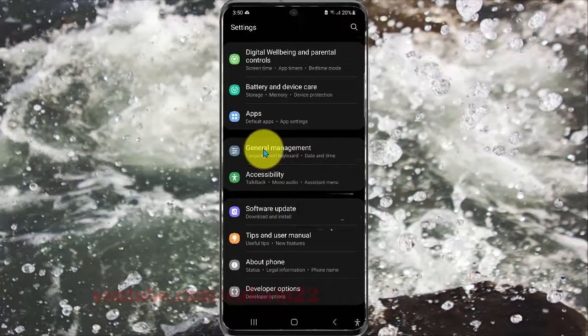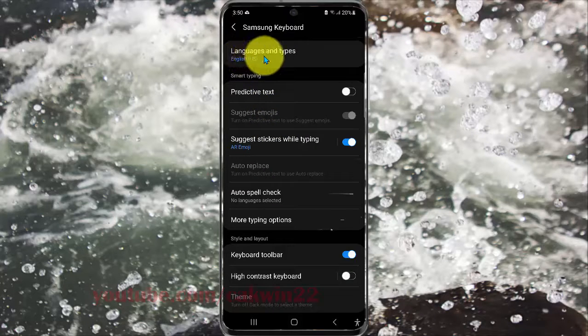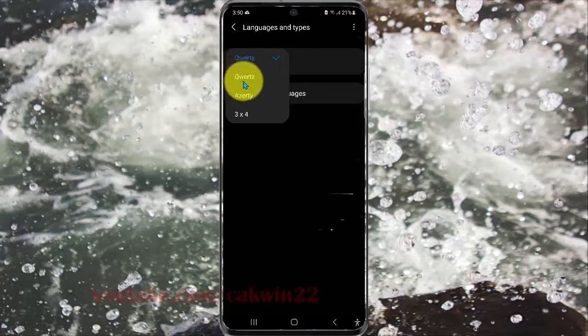Select Samsung keyboard settings, and then tap Language and Types. Select keyboard language 1 and use English US, then select QWERTY set.